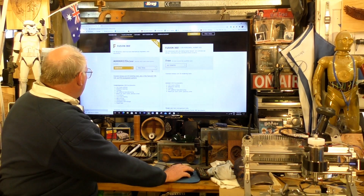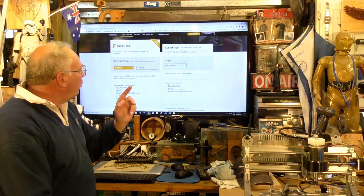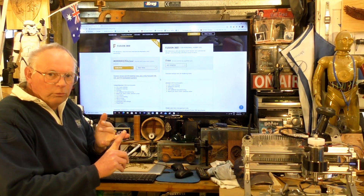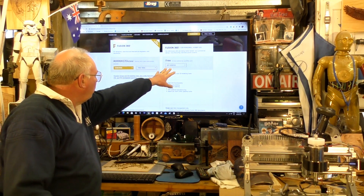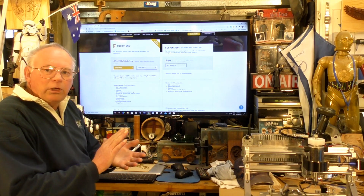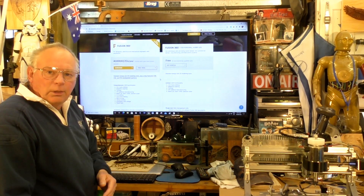Here's the listing. If you're a commercial entity, that option is still cheap. If you're a non-commercial entity — a hobbyist — which also includes educators and students, this is the one to go to. It says 'get started'. You go into that and they ask for some details: your email address, what you want to use it for, whether you're an educator, a student, or a hobbyist.